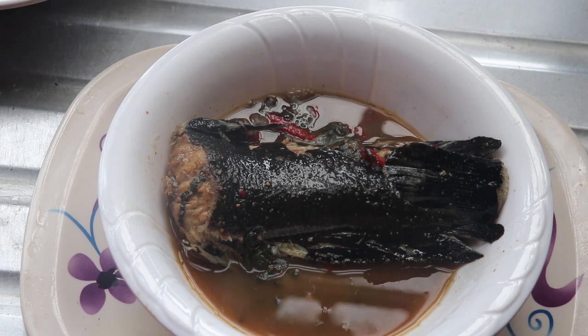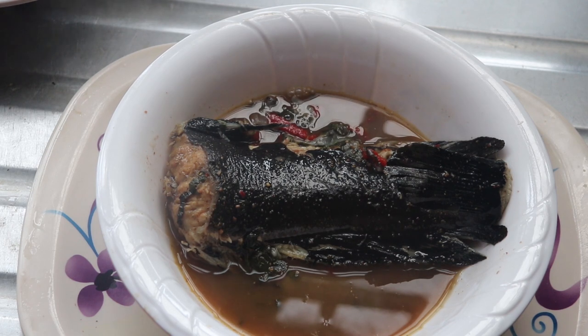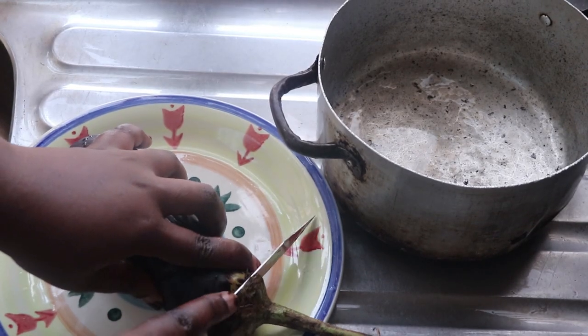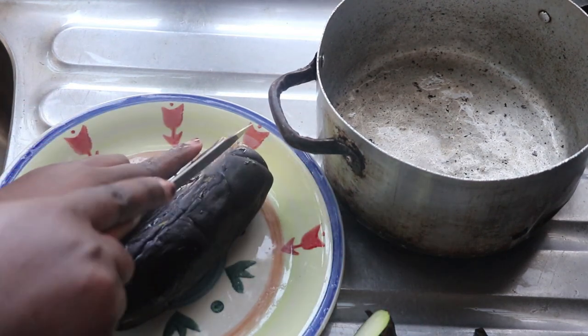I have about four videos on how to make catfish pepper soup — I'll leave two in the cards, so do check those out. I also have a video on goat meat pepper soup if you don't like catfish. For lunch, I'm having eggplant amala. Eggplant amala is almost a staple with my keto diet.